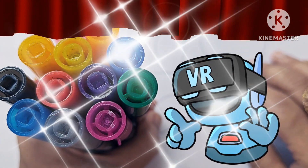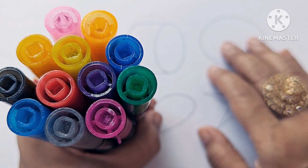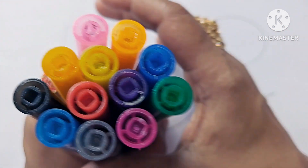Hello kids, let us learn to draw some new shapes, symbols, and color names. If you are new to my channel, please subscribe. Now let us know about the color names.